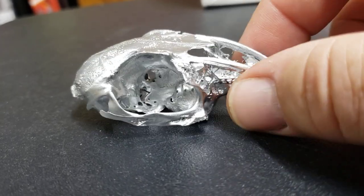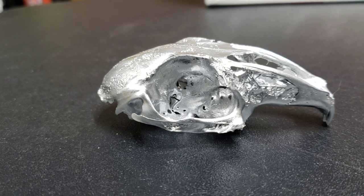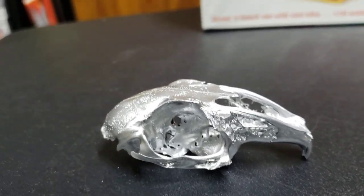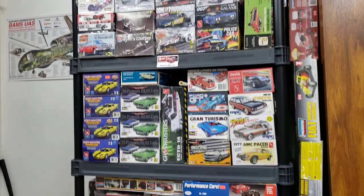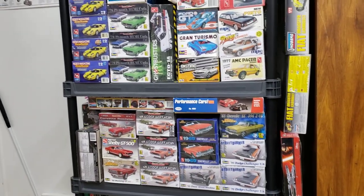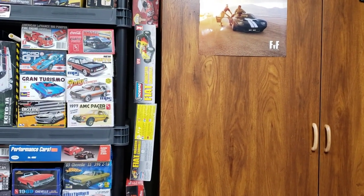I thought maybe that guy Lucas C would like it - he's got the steer skull on his channel. Lucas C asked a question recently about box art: what you thought was nice box art and what box art inspired you. So we come into the stash room tonight and we're gonna look at some box art and talk about some models.